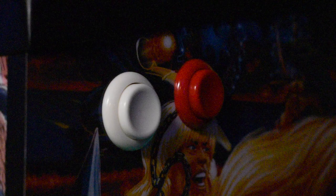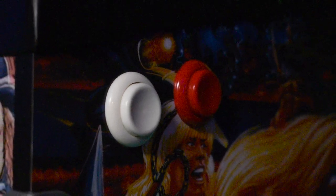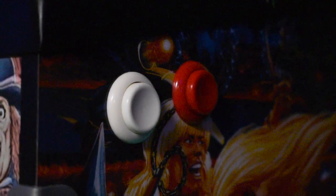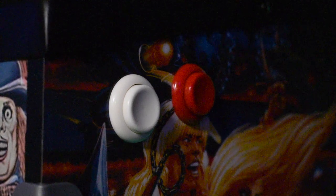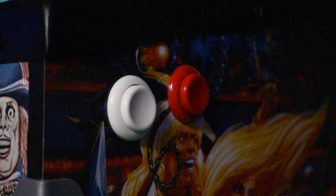ACT Games also went the horizontal route when it came to the buttons. The red button being the flipper button, the white button being the nudge. These buttons are what you've come to expect from ACT Games — they feel really good, not too mushy. You can also change which button does what inside the settings of the pinball machine.